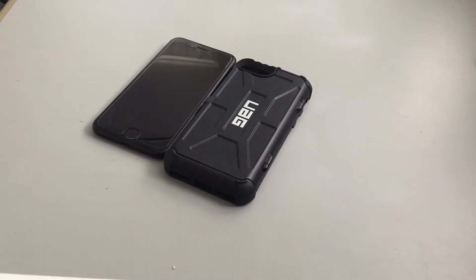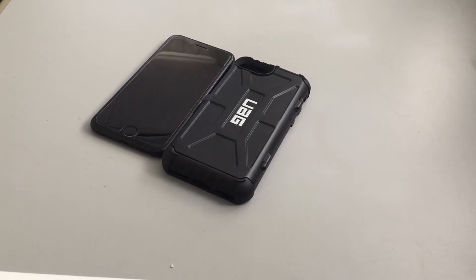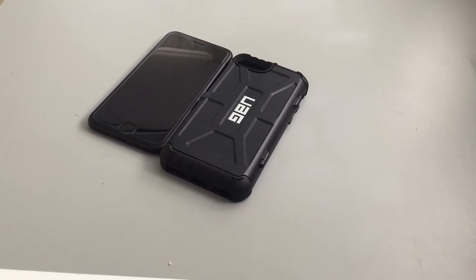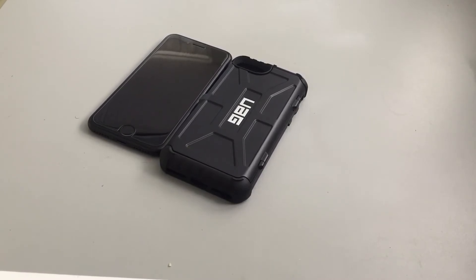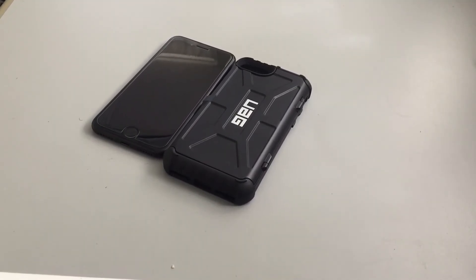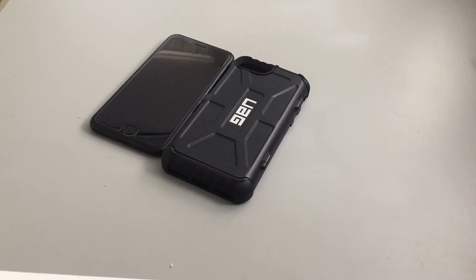I've been using this case for almost two weeks — you know I need to use it in order to review it. Guys, this case is very nice: you have overall protection, card storage, everything is accessible. I use it every day. That was my review on the UAG Trooper series case for the iPhone 7, 6s, and in my case the 6. I really do recommend this case.